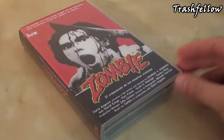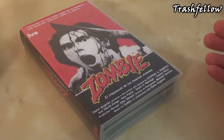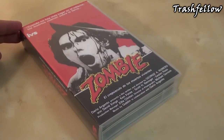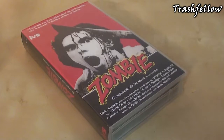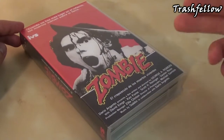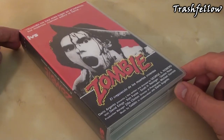Hi everyone, Trashfellow here. I'm finally back again with another review of Dawn of the Dead edition, this time a VHS tape from Spain. Today we're gonna take a closer look at this tape and probably also get to know a little bit more in detail about the story behind this tape and behind all the Spanish versions that came out from Dawn of the Dead.